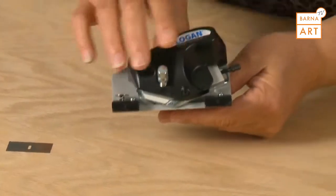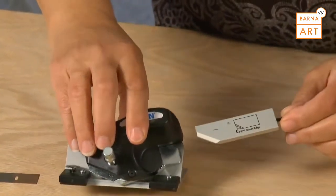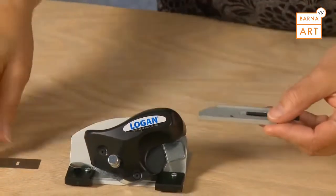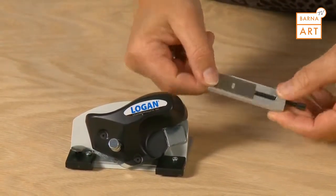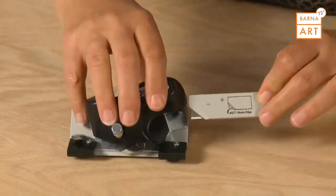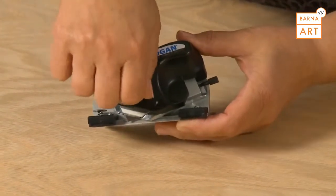To install a blade into the 8-ply cutter, first loosen the blade holding knob, then remove the blade holding magazine. Install one Logan number 271 blade onto the magnetic magazine, reinsert into the blade holder, and re-tighten the blade knob.